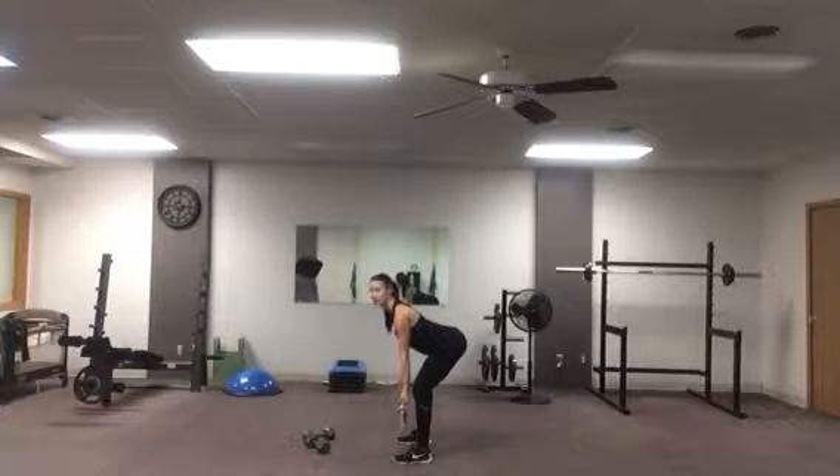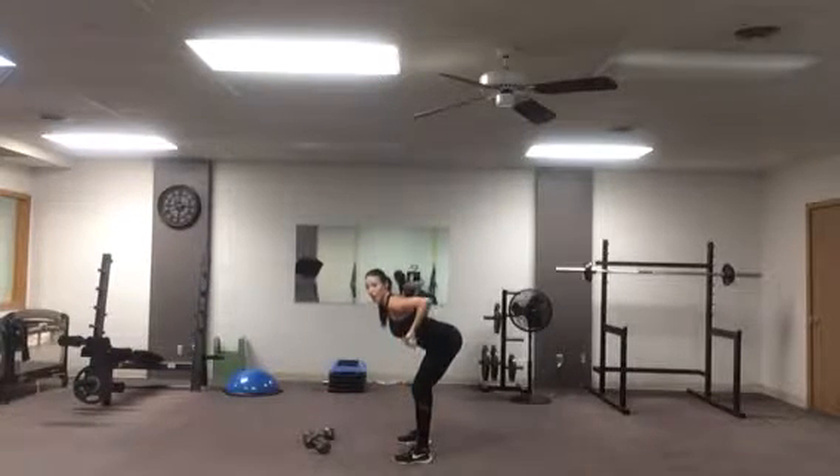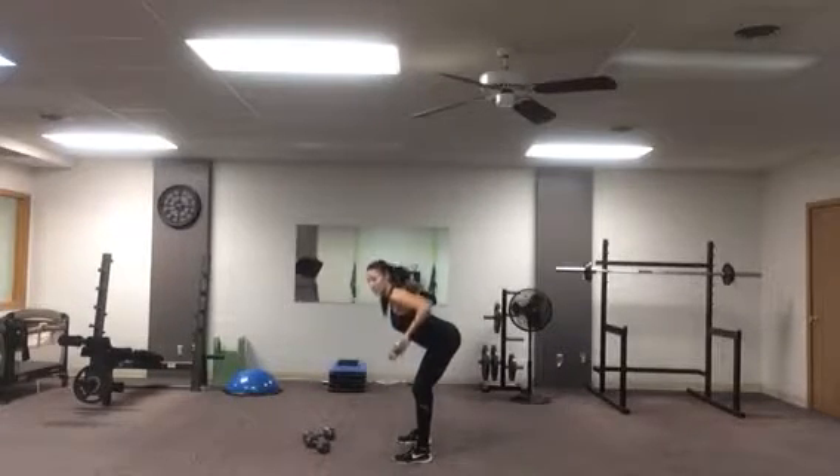You have a slight bend in your knees, you're sticking your butt out, and you're going to pull that bar all the way up to your chest — actually right below your chest, right at the top of your ribcage. Your elbows go back and you squeeze your shoulder blades.